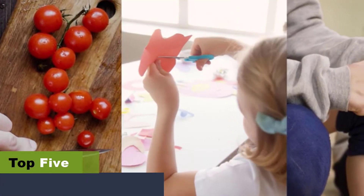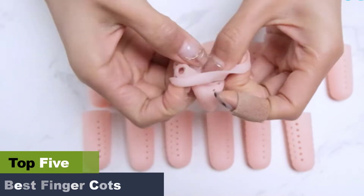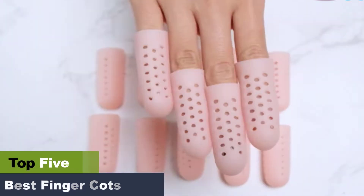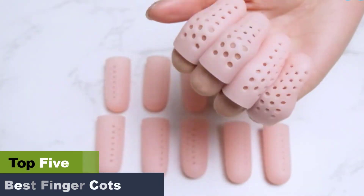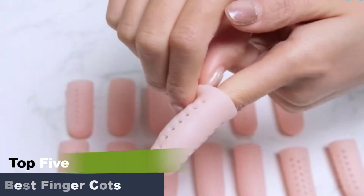The best finger cots. There are many different types of finger cots which can be found at most pharmacies and health stores. Some finger cots are made of memory foam while others are made of latex. The material should be comfortable for you to use and the finger cot should fit snugly around your fingers.